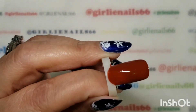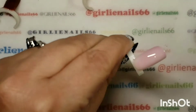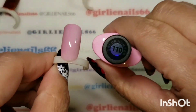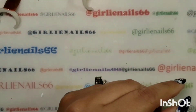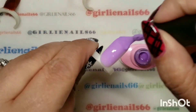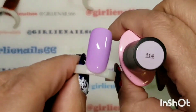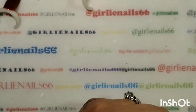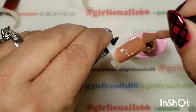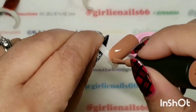Okay, I'm just going to pop these into the lamp and we'll be right back.